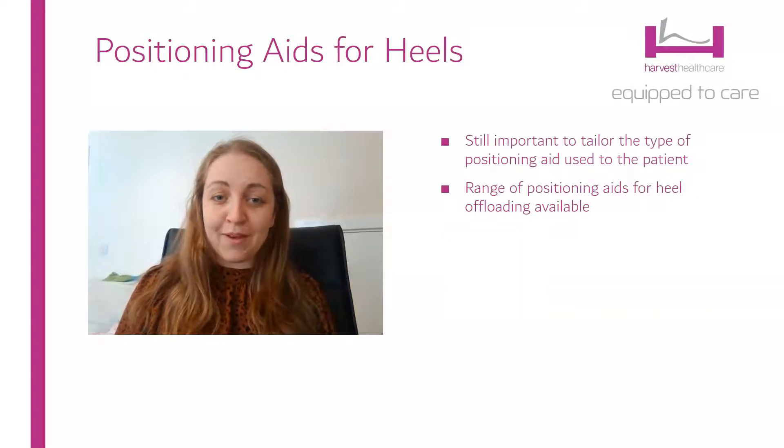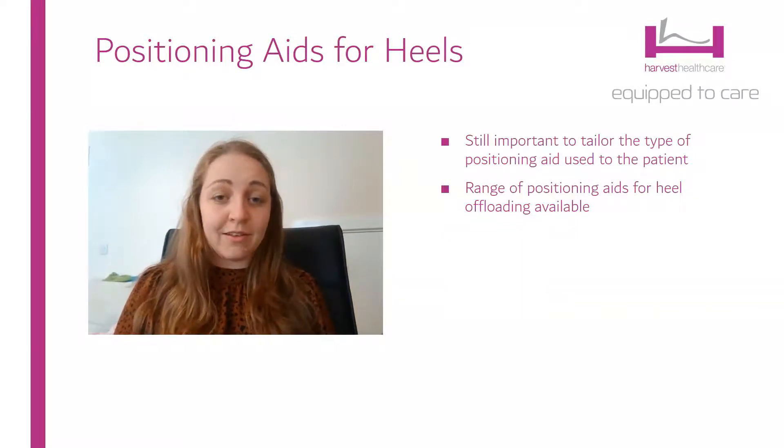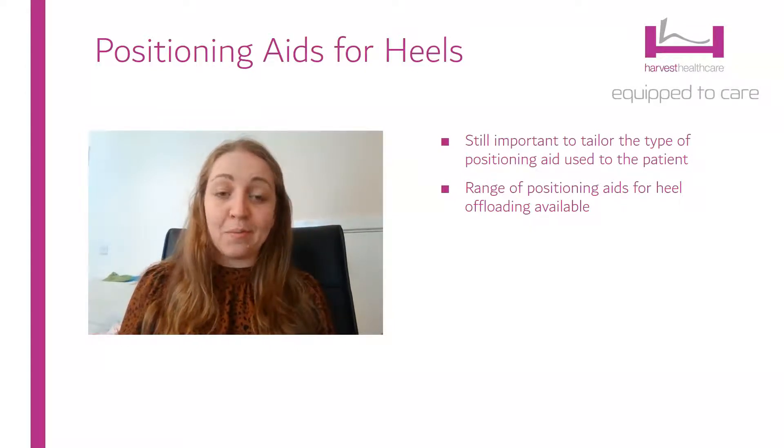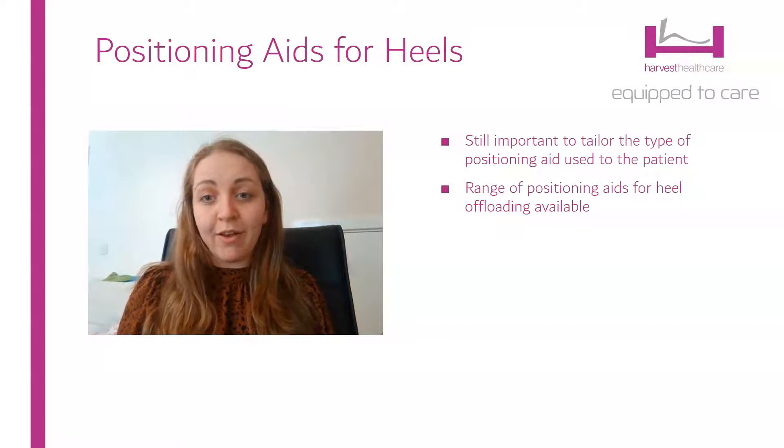As with all medical equipment, it's really important that we tailor the solution to the person in front of us. There are a range of different types of heel positioning aid and it's important to make sure you've got the right one for the right person.